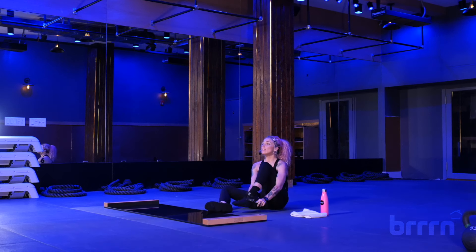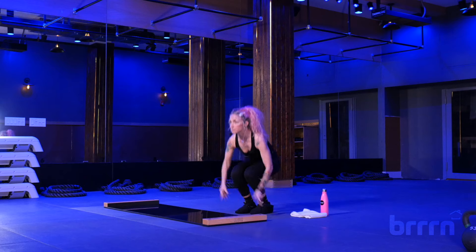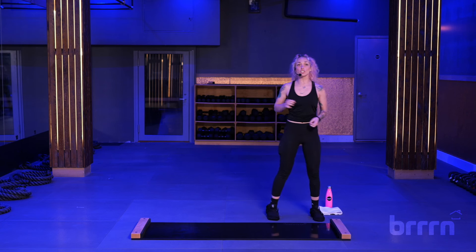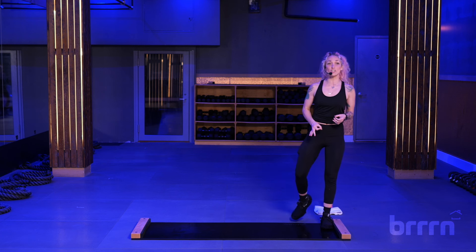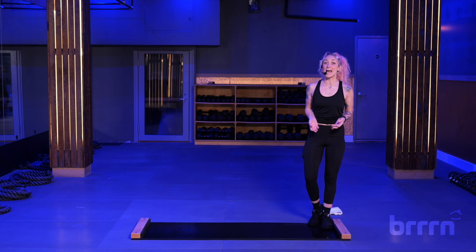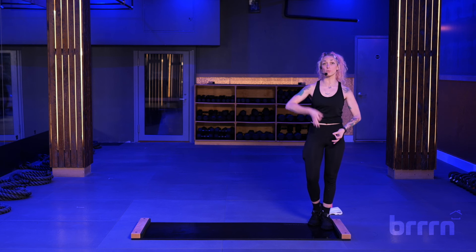I want you to meet me on the left side of the board. Stand up nice and carefully. We're going to start our metronome, our timer. We're going to start and mostly stay at 90 beats per minute. We're counting: one, two, three, four.